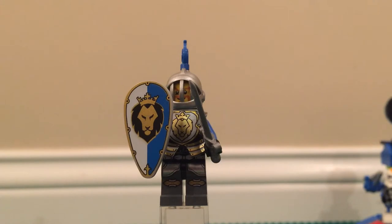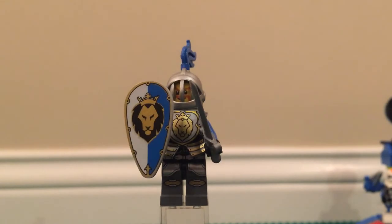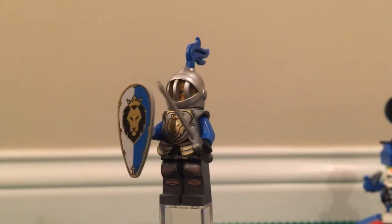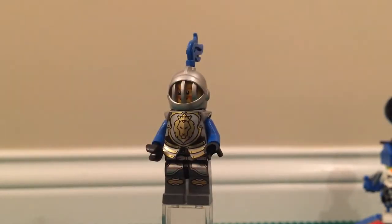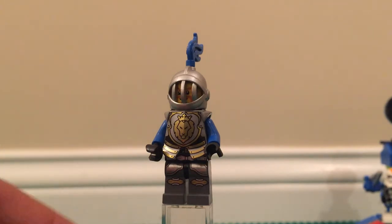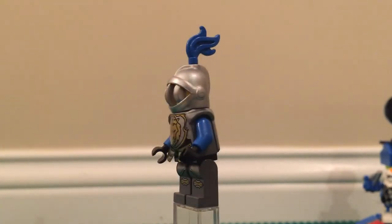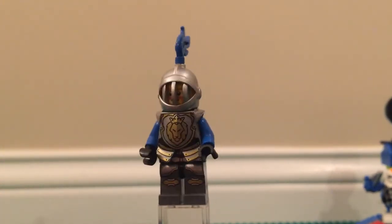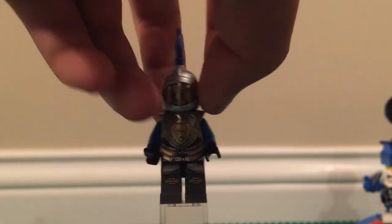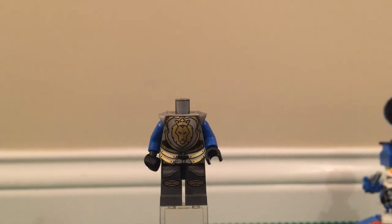Next up you have the good guy knight, which is kind of a knockoff of the real good guy knight, but it's still pretty similar. It has a nice top piece with blue feathers, a shield, and the same sword. You also have the same armor plating. His helmet is unique — it's the only helmet that looks like this in the entire 2013 Lego castle wave. The helmet came off along with his head, so we'll examine the armor while it's off.